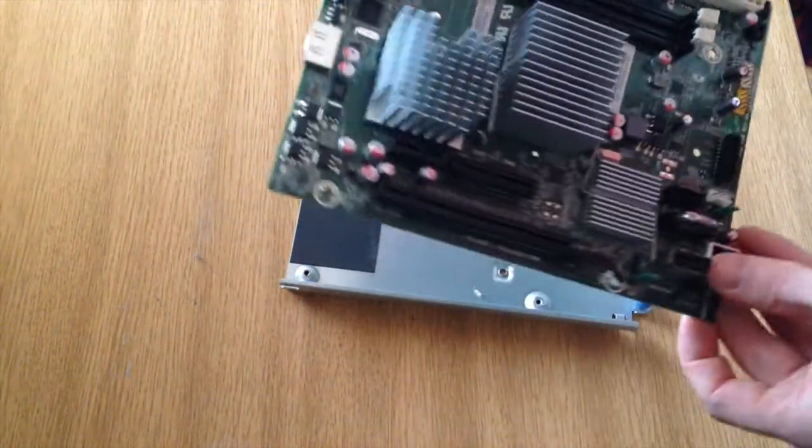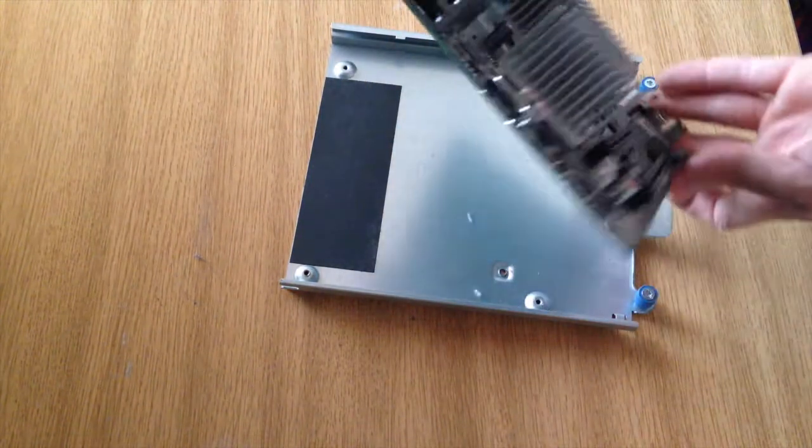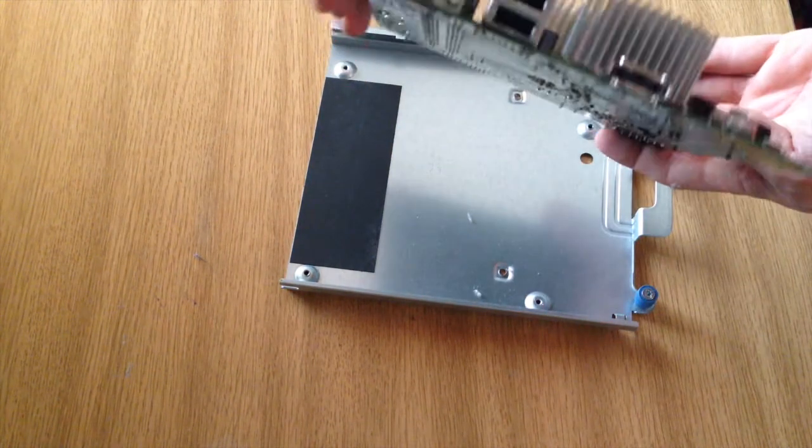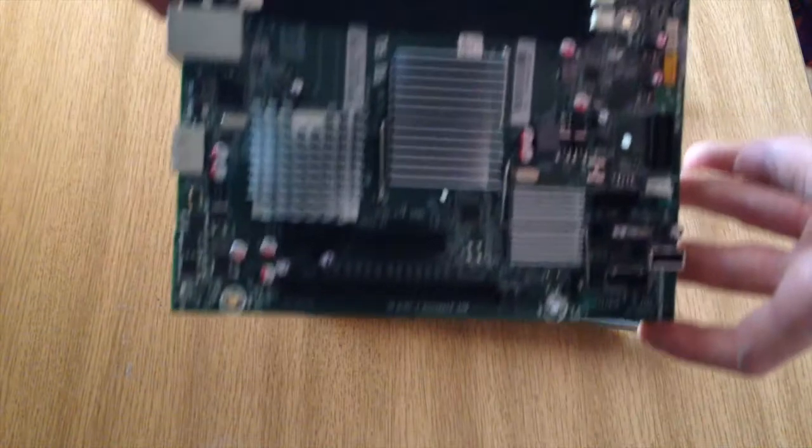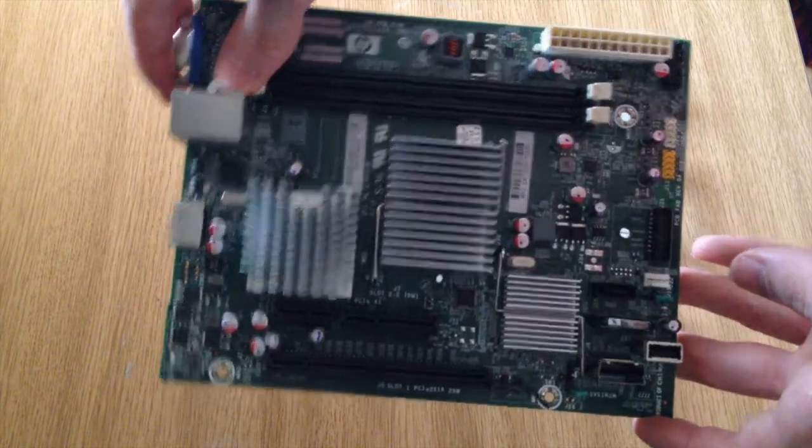Not sure what went wrong with this board. It was doing a backup overnight and then I woke up in the morning and the display stopped working. I'm not sure what happened, but HP sent me a new one out, which was no problem whatsoever.